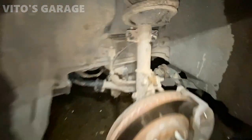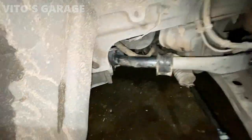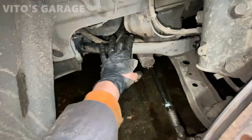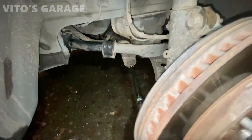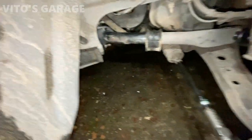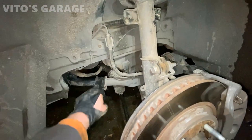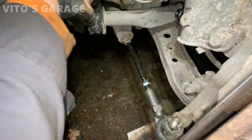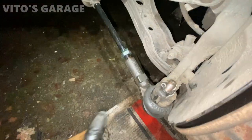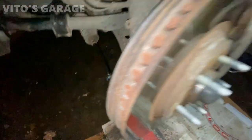Let's look at the finished work: sway bar links, bushings all done. I'm going to keep the old factory bushings on here for now in case the new ones are still making noise, but I think they'll be just perfect — in that case I'll just cut these off. Here's the factory part, and here's the brand new outer and inner tie rod. I'm about to adjust the alignment on this thing.